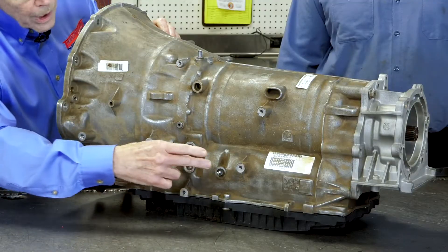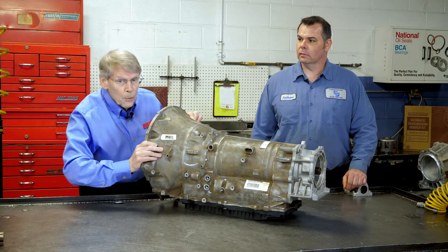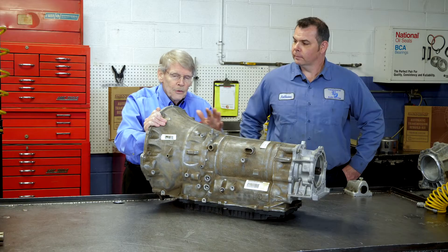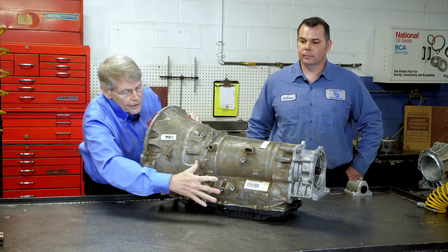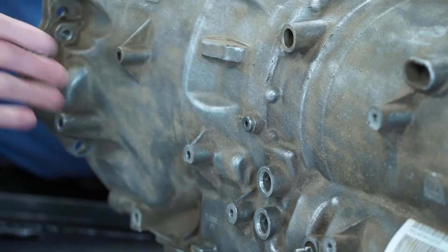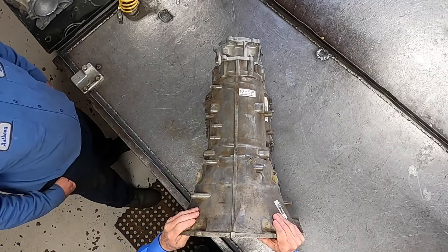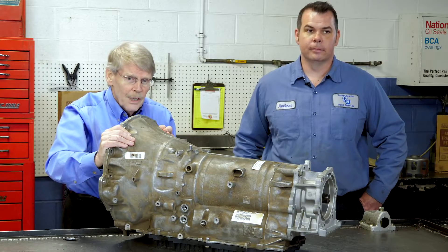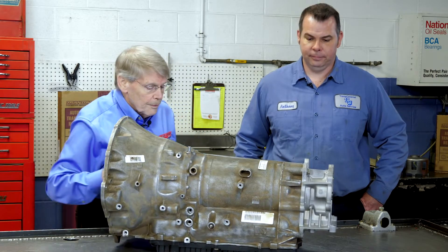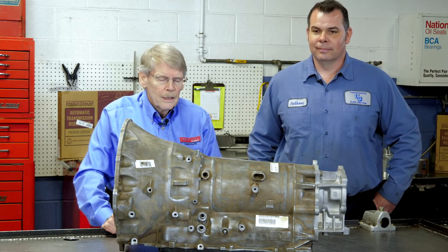Most of these transmissions are drive-by-wire, so the lever on the side is not a manual shift lever — it's merely for park release. You also have your cooler in and out port, and certain models will have a thermal element to create a fast warm-up. This transmission is fairly efficient and they want to get it warmed up quickly, so you may see models with that thermal unit. It only has one test plug for converter pressure, so there's not a lot of external testing that can be done. This particular 8-HP 70 came from Chrysler because Chrysler actually buys these — they don't produce them like the 845RE. It actually has a Chrysler number, but it's still a ZF transmission.